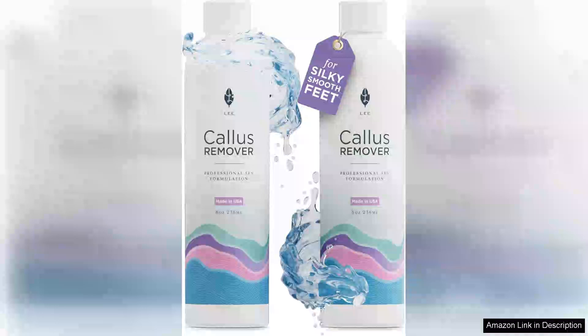I recently tried the Lee Beauty Professional Callus Remover for feet and I must say it exceeded my expectations. From the moment I opened the bottle, I was impressed by its powerful formulation that promised to tackle tough calluses effectively.